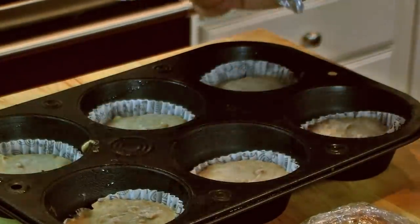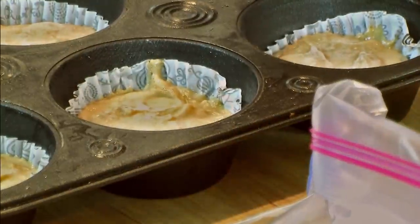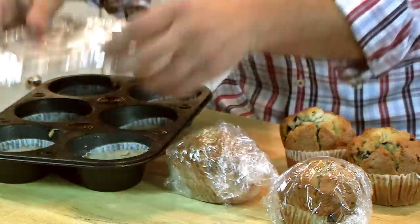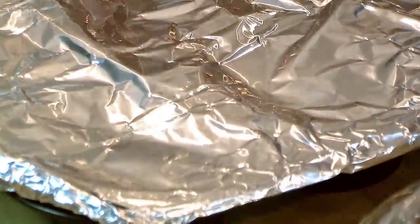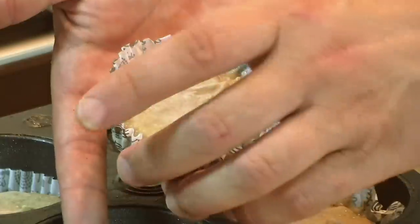Now when you make that batch, you can actually make a double batch. Get your muffin tin, line it with your cupcake papers, pour in the batter, cover it with some foil, and let that freeze. Once it's frozen, bring them out and pop them into a zippy bag — they'll last up to 3 months.